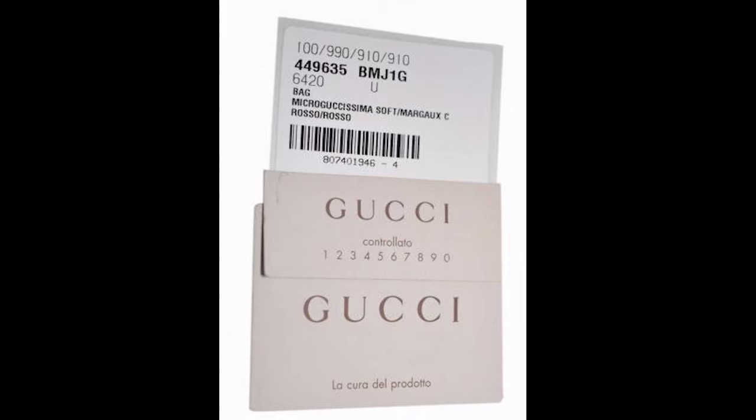The cards will be plain white on older ones and off-white on newer cards. 'Controlato' means 'checked' in Italian and is proof the bag went through the quality control process. The card reads 'Gucci Controlato' with the numbers zero through nine underneath. However, cards can be switched out since they're not attached to the bag. A card that looks incorrect — like wrong logos — can indicate a counterfeit, but a missing card doesn't automatically mean the bag is fake, since cards can be misplaced.